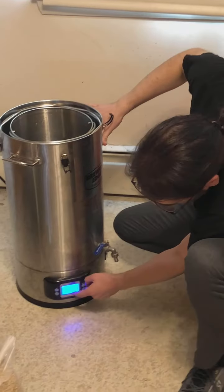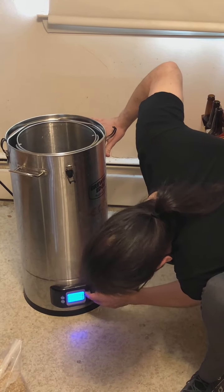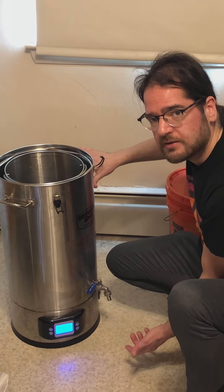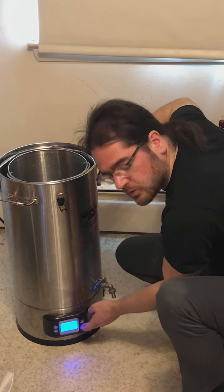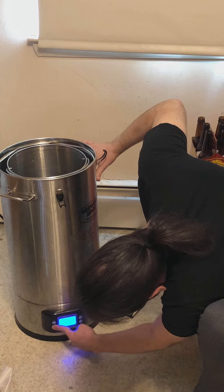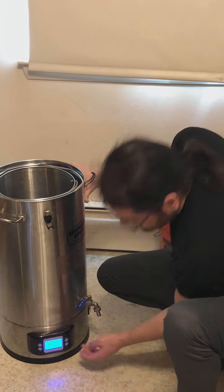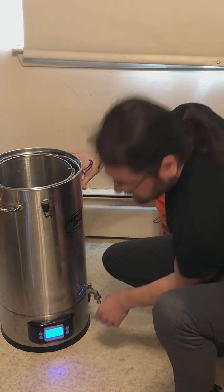It actually gives you a readout — 125 Fahrenheit — so we don't have to heat it too much. It's preset to 162. 162 is not a bad mash temperature, but I tend to aim a little bit lower, so we're gonna set this to 150, which is my favorite mash temperature.